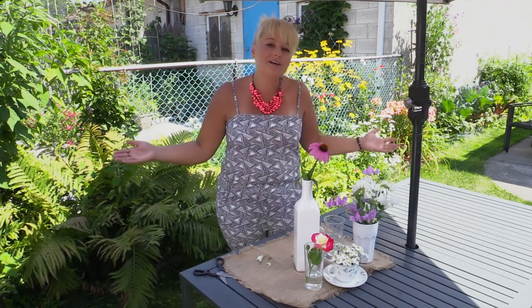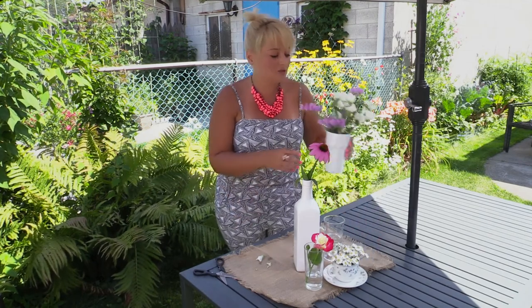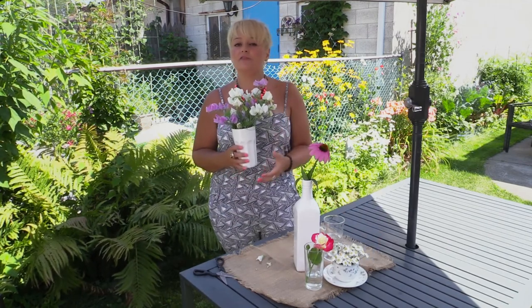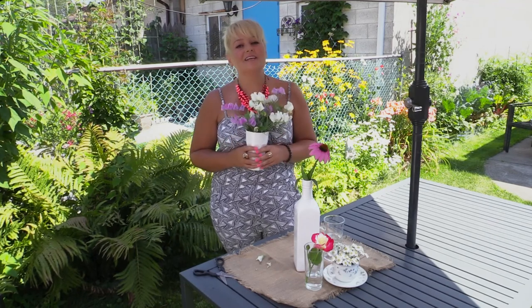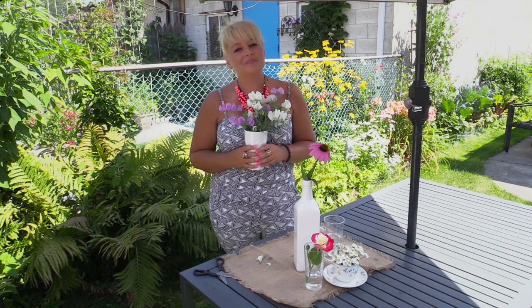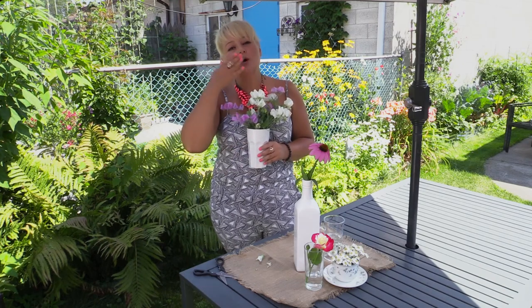Have your house looking awesome this summer. I like to pick sweet peas or something with a really nice fragrance for my bedside table, so when I go to sleep and when I wake up I have a nice scent in my bedroom close by. Thanks for joining me — love you guys!